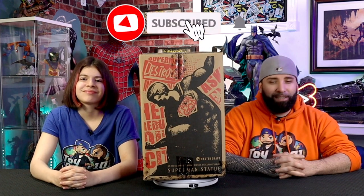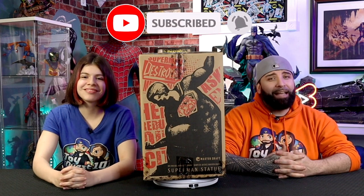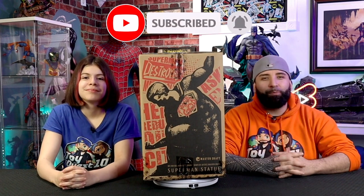This is the Superman monument, so it's a little different than what we normally open up, but I'm so excited to do so. Before we start, we want to remind you guys to subscribe to Toy Quest 101, and don't forget to hit the notifications bell so you don't miss any toy reviews, statue unboxings, or any celebrity guests that might pop up on our show. Now, Ilyana, what can you tell us about the box?